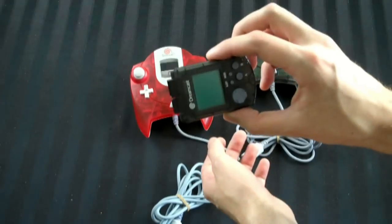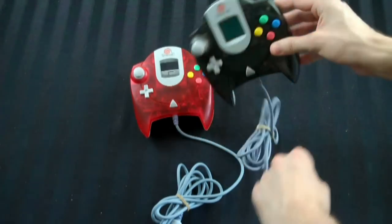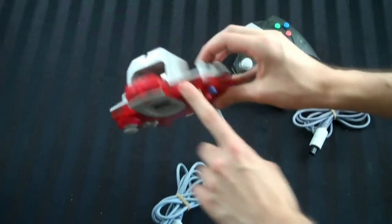I can show you the transparent black VMU — plug it in there. So that's all nice, matches. Transparent red VMU. And yeah, that's nice too.